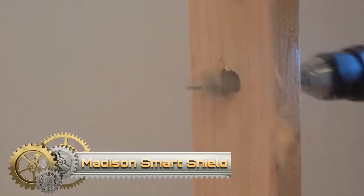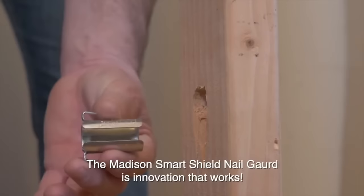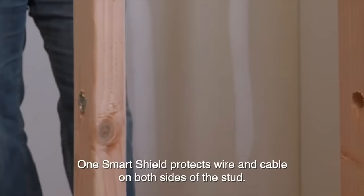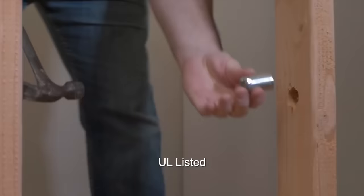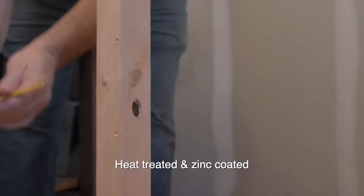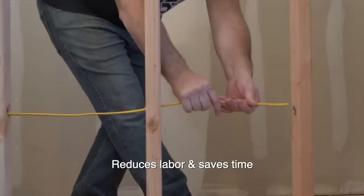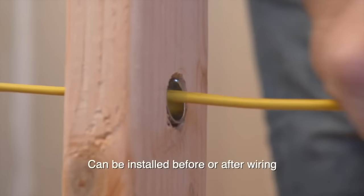The Madison Electric Smart Shield Nail Guard is a crucial device for safeguarding electrical wires and cables during installation through wooden studs. Constructed from durable heat-treated steel and zinc-plated to reduce electrolysis, this cylindrical shield offers a more efficient and convenient alternative to traditional nail plates. With options available in both 5-pack and 100-pack sizes, it caters to a range of project scales. Its innovative design streamlines installation and eliminates the drywall bulge associated with surface-mounted plates.